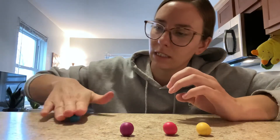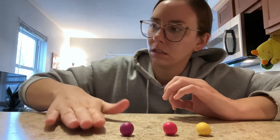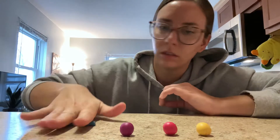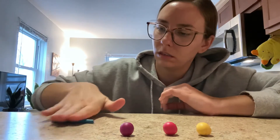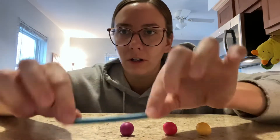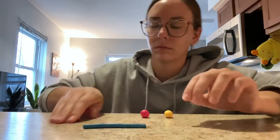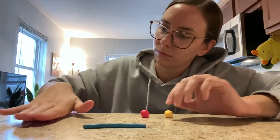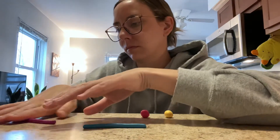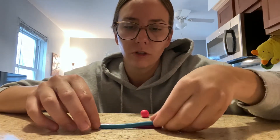I'm going to snake them out next. These guys are going to be much smaller than the coasters, so really that's all you need. I'm going to lay them out next to each other, just like the coaster.